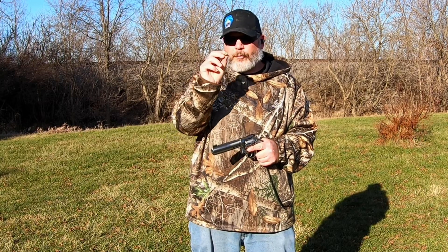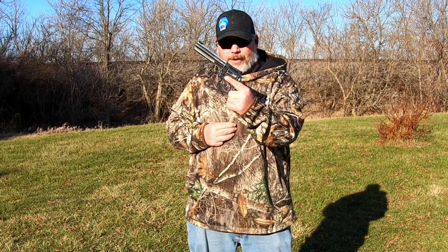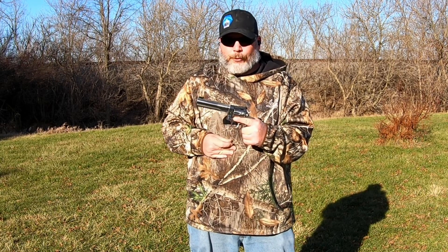Today we are trying out the White River primers that are made in the USA in 38 Special, and we're going to try them in my Ruger GP100. That's coming up next here on Jesse B Outdoors.